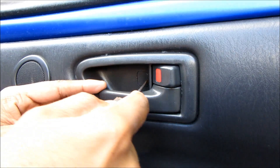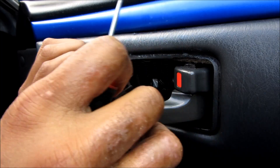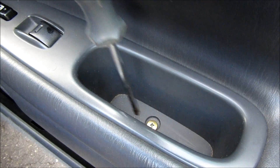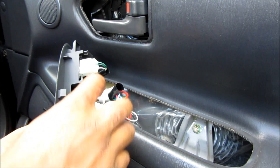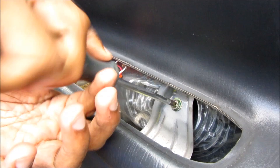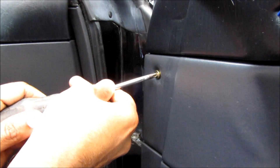I'm going to pop off this little panel here and then remove this Phillips screw and pry the door handle trim and remove this. Then remove the carpet in here and undo this Phillips screw. I can pop this panel back and disconnect the electrical connectors. One more Phillips screw to remove here.